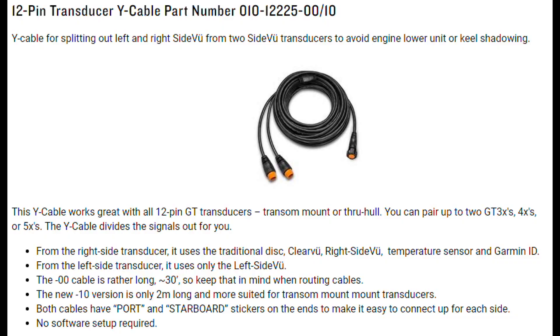The Y cable I used is this one right here — just do a quick search for Garmin Y cable and you'll come right to this page. Three things to note: first, they come in a 30 foot and a 10 foot length, so you have to make sure it's the part number dash-10 so you don't end up with a 30 foot cable. Next, read the paperwork clearly to make sure the unit you have is compatible with dual transducers. There's also a list of what transducers are compatible with doing a split like this — not all of them are — so make sure you read it carefully.